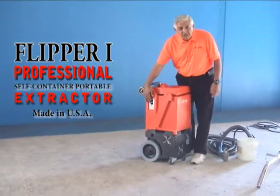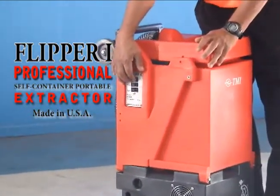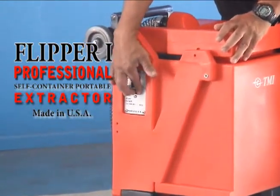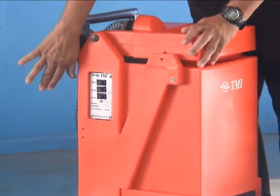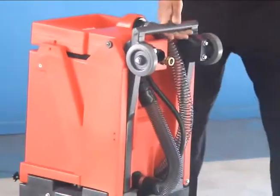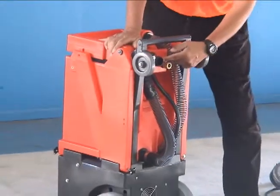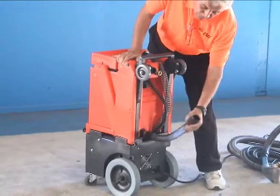There are three switches on most of the machines, and they're all ergonomically positioned — easy to use and they don't extend out. They won't get smashed if you run something by the machine. On the back of the machine you have your vacuum hose connection, your solution line connection, and your dirty water dump out.